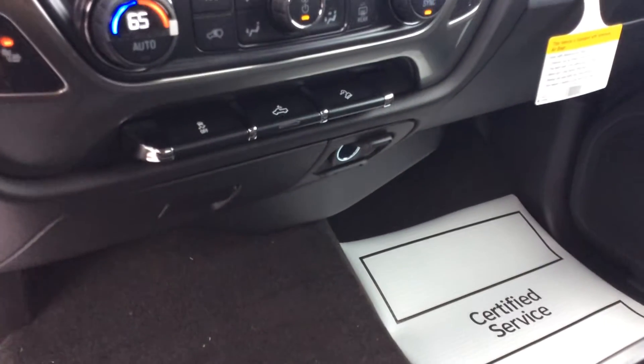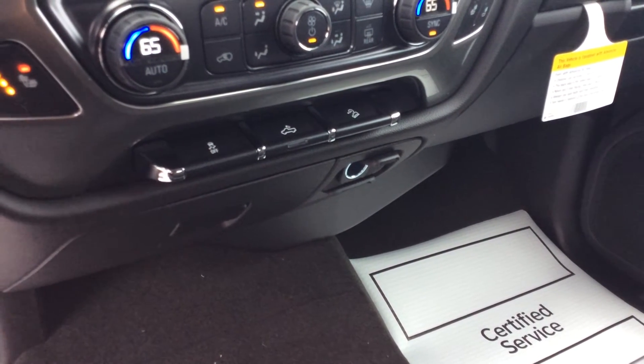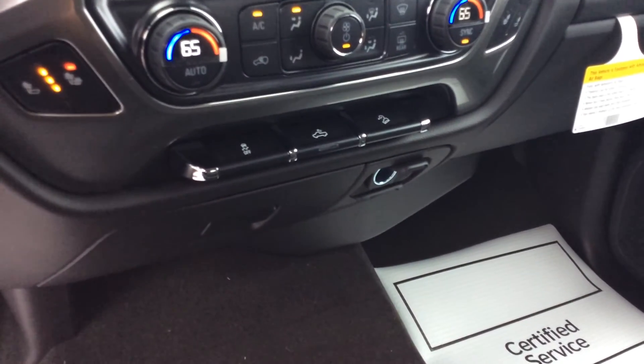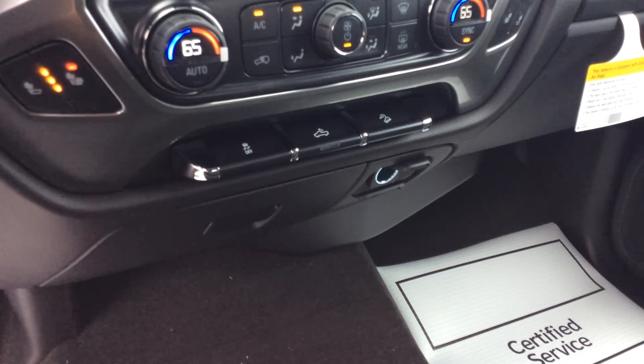Right at the bottom here, you can see you have three buttons. One is your hill descent mode, the middle one is your bed lights, and then the far left one is going to be your traction control off, so if you ever want to or need to turn that off.